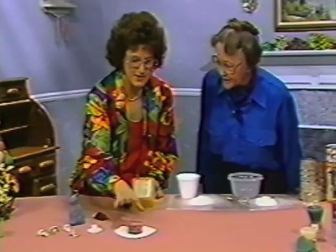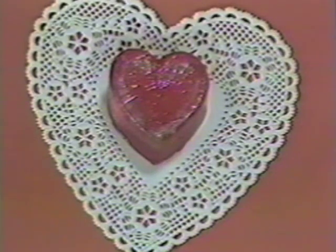What about this beautiful heart? It's got a glisten to it — that's not wax. No, it is not. That is resin. You can do resin casting using an Instamold mold.